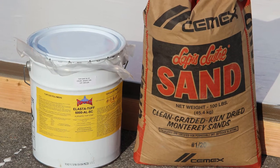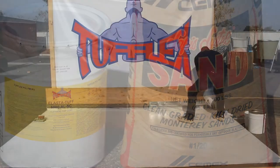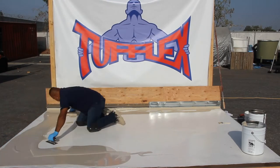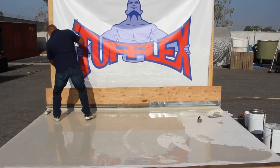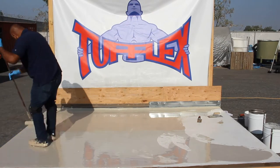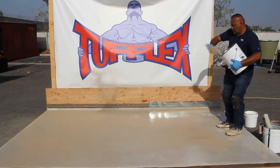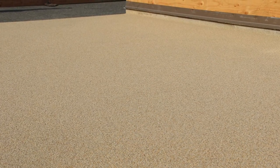The TUFFLEX base membrane should self-level and form a smooth, seamless coat. The intermediate coat consists of Elastituff 6000 Alester Top Coat and Monterey Aggregate No. 20. Once the base membrane has cured, thoroughly mix one pail of Elastituff 6000 Alester, pour onto the deck surface, and spread uniformly with a notch trowel or squeegee. Back roll with a short to medium nap roller at 100 square feet per gallon to obtain an average thickness of 16 wet mils. While still wet, immediately and uniformly broadcast the 20 mesh texturing aggregate to refusal at 45 to 50 pounds per 100 square feet, forming a uniform blanket with full coverage and no bare spots.